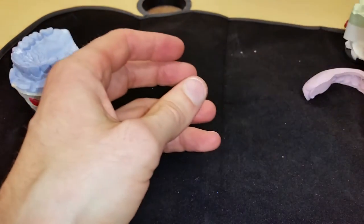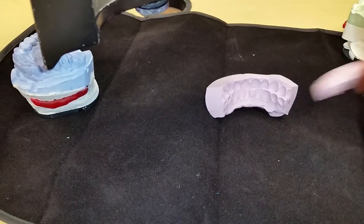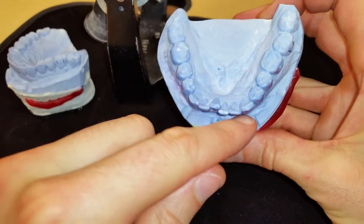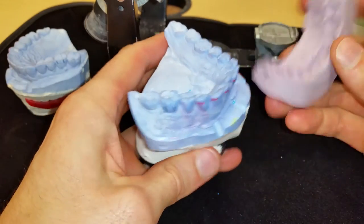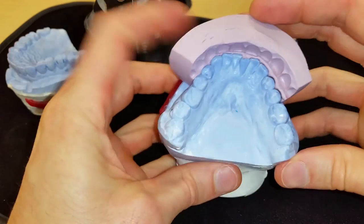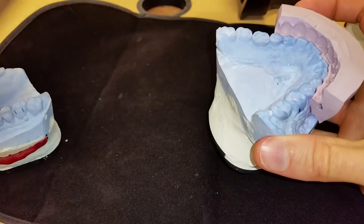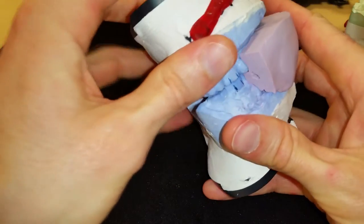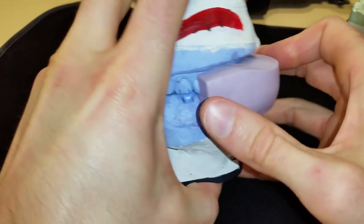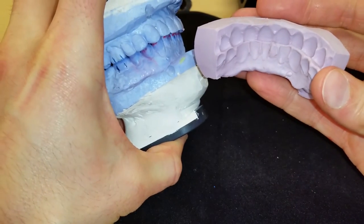So what do you do in this situation? I made a new matrix — I'm going to see if this one will do the trick. I basically put notches here to index the position of this new facial relationship of my temporaries. So it's indexed to the mandibular cast. I just took some condensation silicone and pulled this all together.